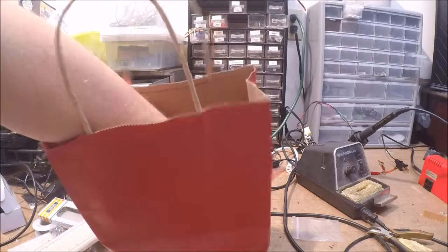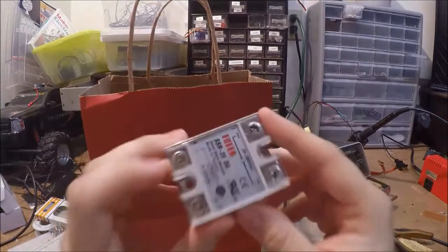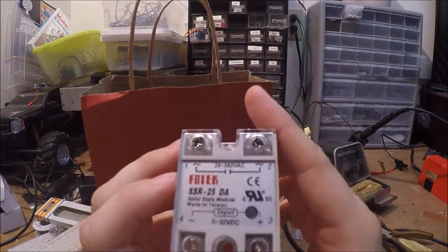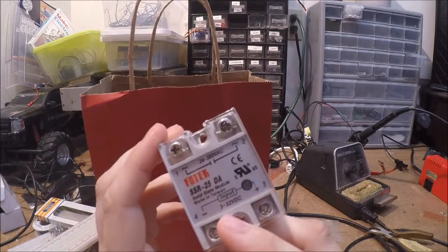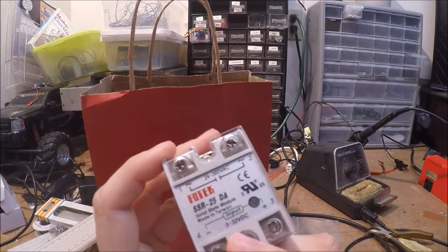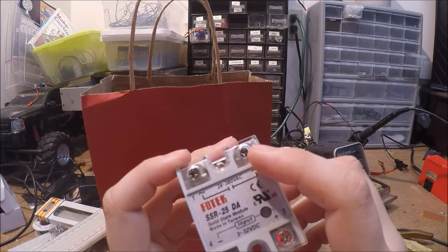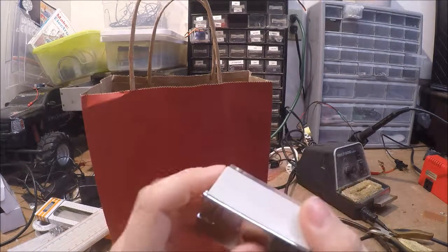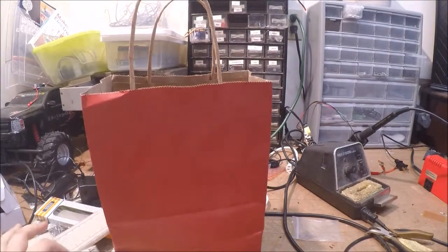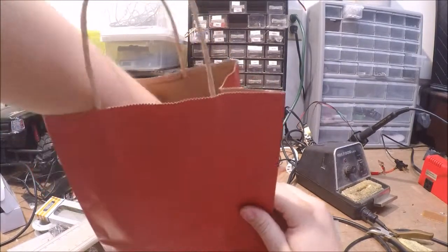Next item — here it is — a solid state relay for Arduino projects. You can control it with 3 to 32 volts DC, and then you can control 24 to 380 volts AC. I want to be using this in a future project.